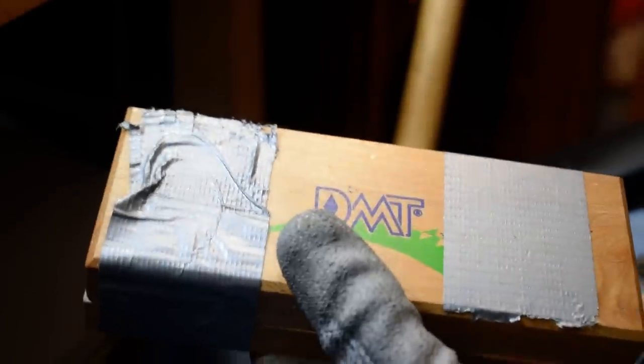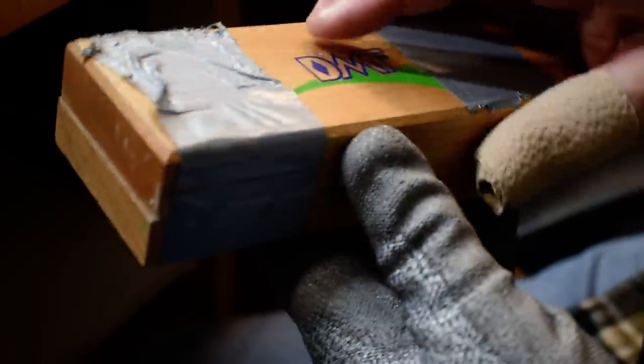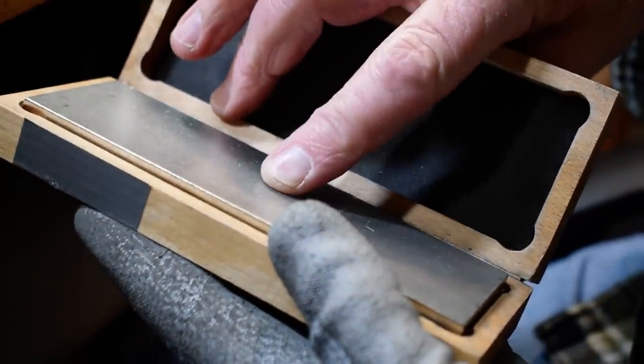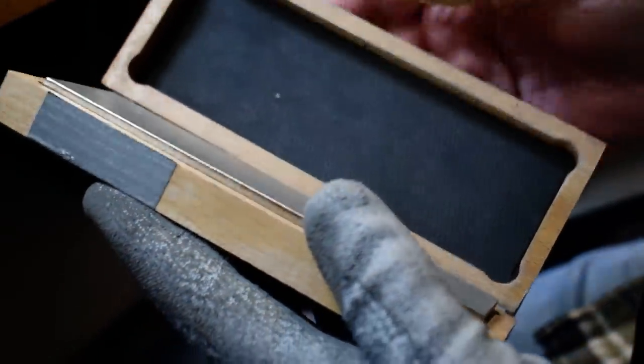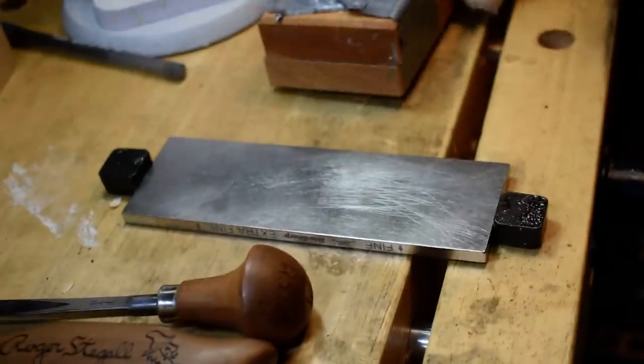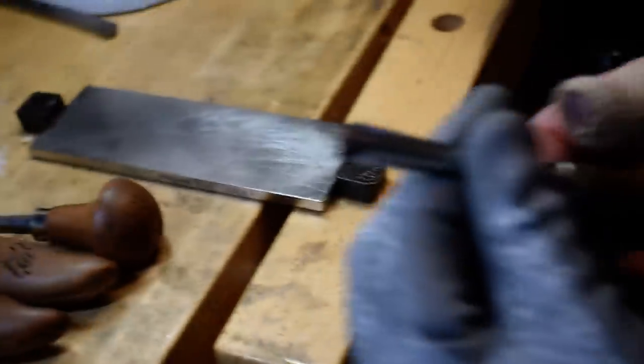When you need to maintain your tools, I personally use DMT diamond stones. This one here is a coarse and extra coarse on this stone, and over here on my table I have a fine and an extra fine. To really maintain your edge you want to use the fine. There were a lot of comments on how I sharpened gouges.